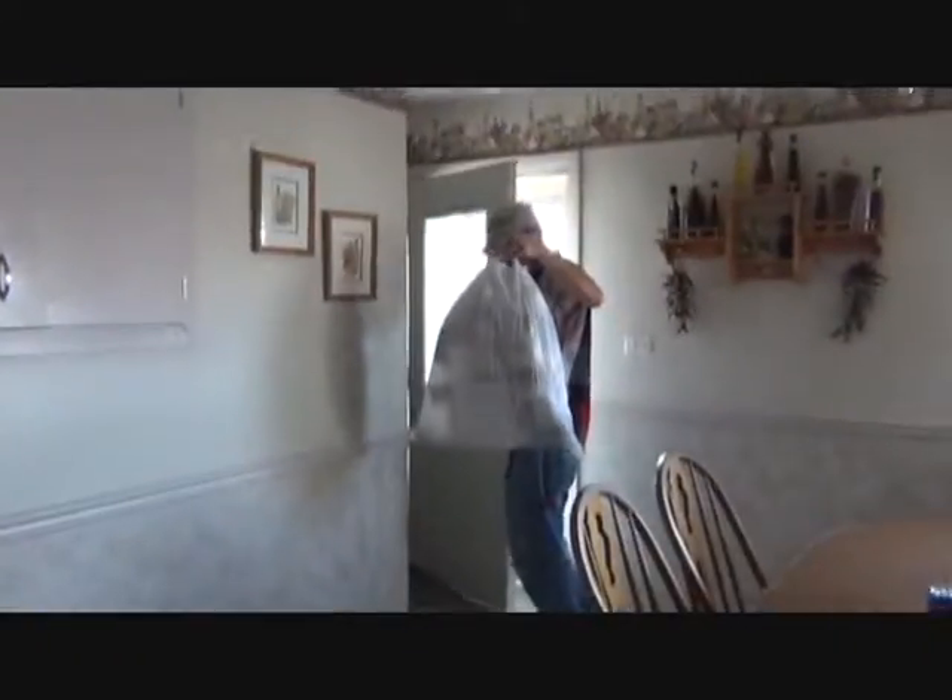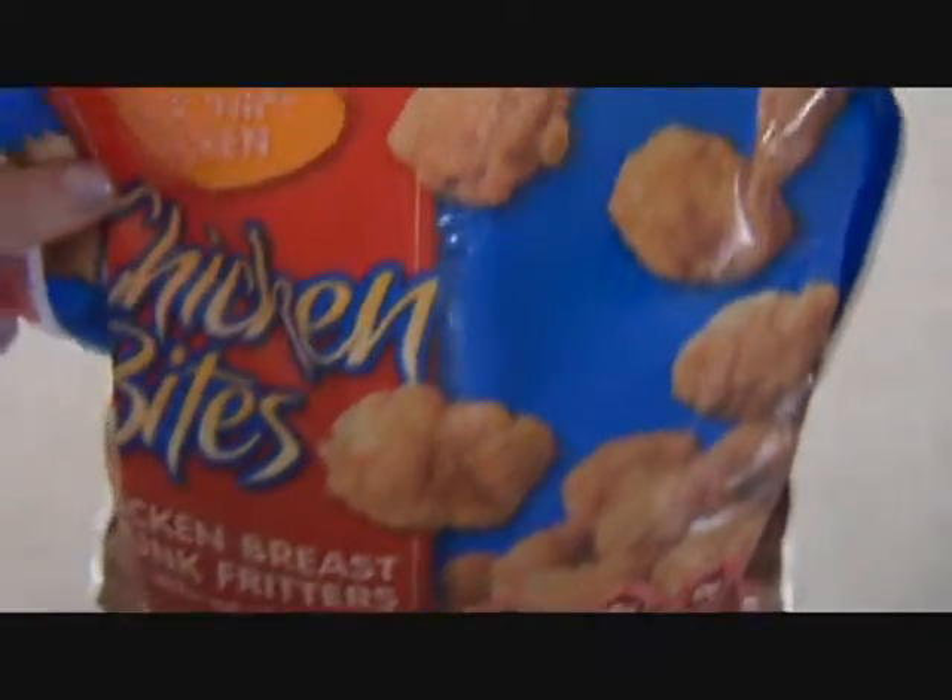Hey guys! So today I'm going to show you guys, while Paula's taking out the trash, I'm going to show you guys how to make these chicken bites.